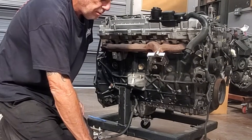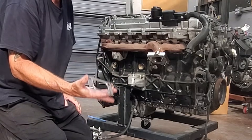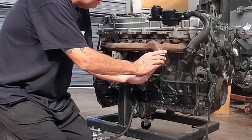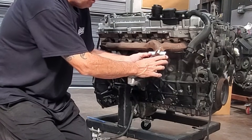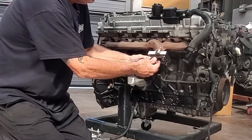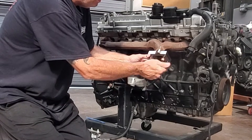With that, we're actually ready for the turbo. The kit includes a T3 turbo gasket — slap that on. You can then mount your turbo, and same thing, we have exhaust nuts for the turbo side.